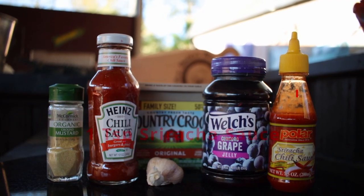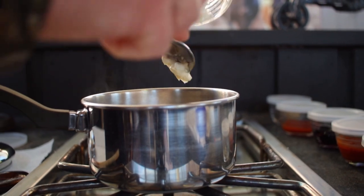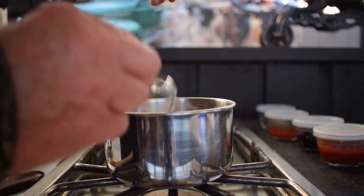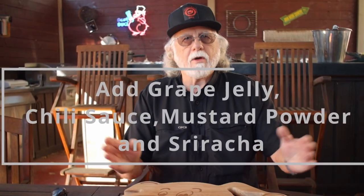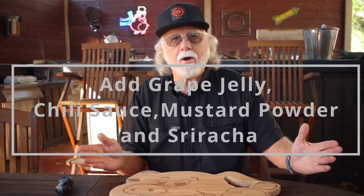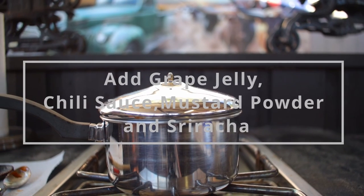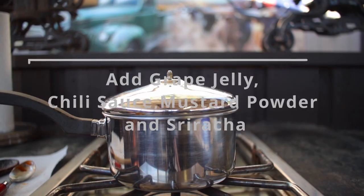Melt that butter in a small to medium pan, add in the garlic, and cook it two minutes on low heat. Then add in the grape jelly, the chili sauce, the dry mustard powder, and the sriracha sauce. Bring it up to a boil, simmer it a few minutes, and then set it aside.